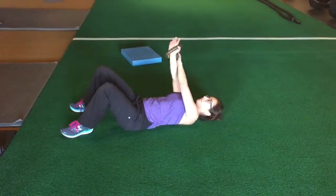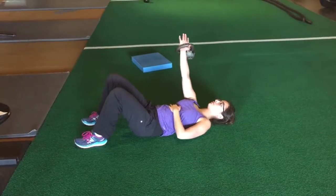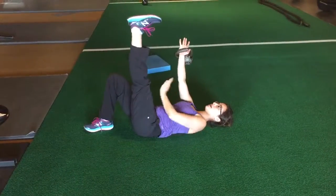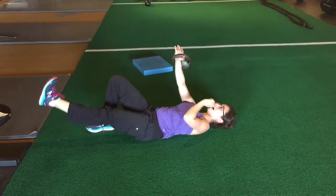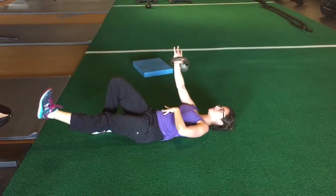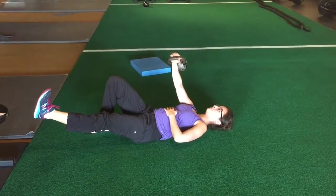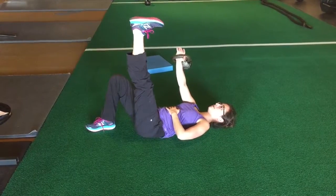We've got leg lowering with a kettlebell or dumbbell — doesn't matter — you're going to reach. So level one: one foot stays on the ground and then your other leg lowers. I like to move on the exhale, so exhale on the way down, keep the ribs down as you take a breath in. Exhale on the way up, breathe in.